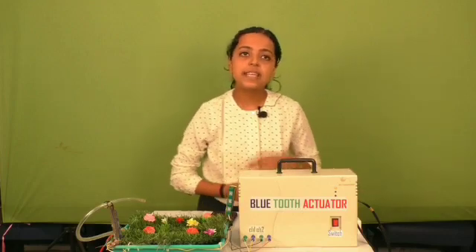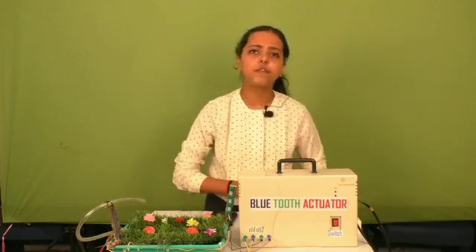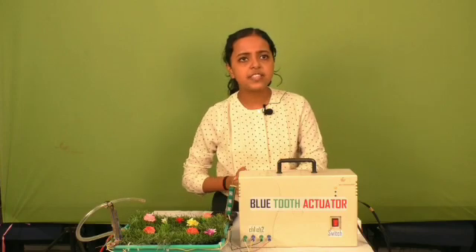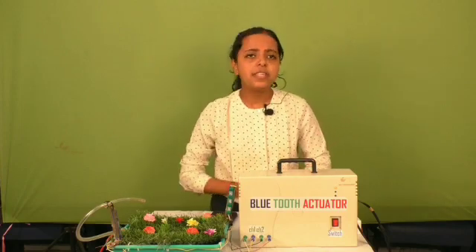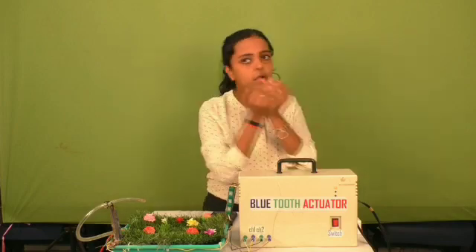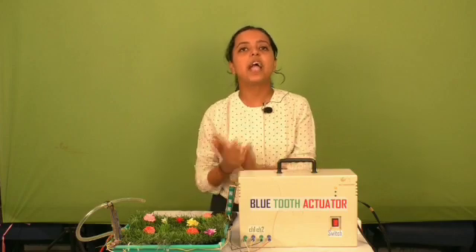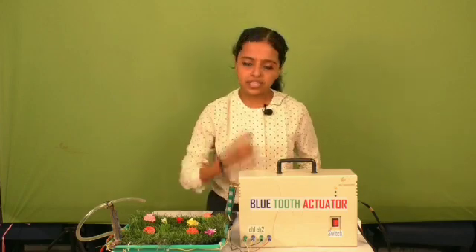Today's challenge is time management, and these days farmers have to face a lot of problems in agriculture fields due to various parameters such as climatic conditions. In today's busy work schedule, people have no time to look after their garden or agriculture field. So we have to design the Bluetooth actuator to overcome these problems.